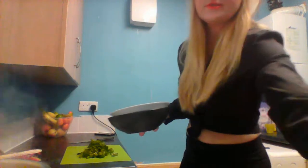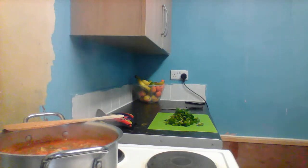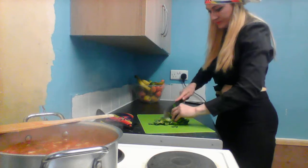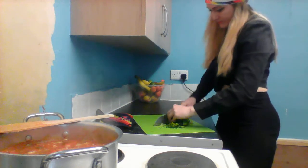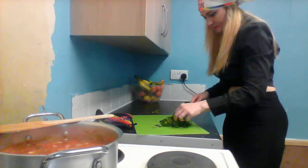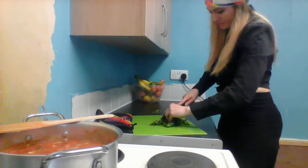Guys, it's boiling very well. Now as I said, I'm gonna add the beans. I'm gonna leave it for a bit longer. My hand smells really nice - the pancetta smells delicious.